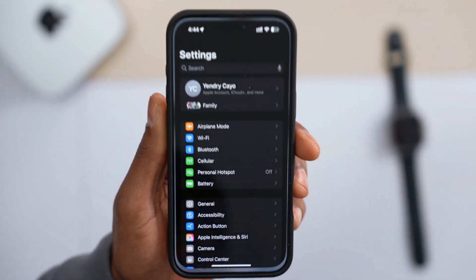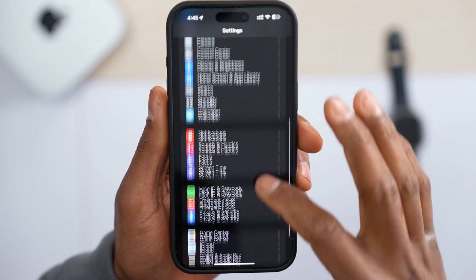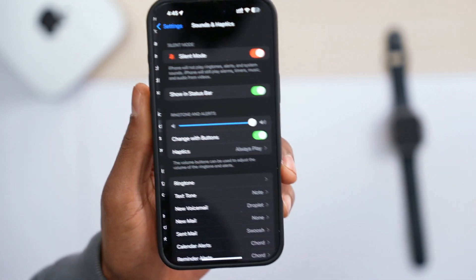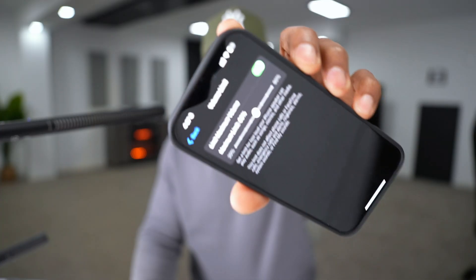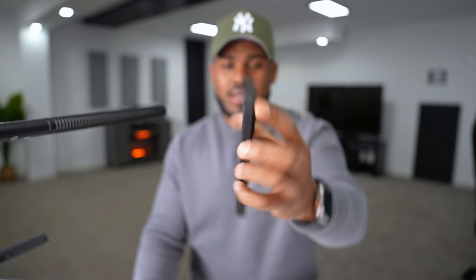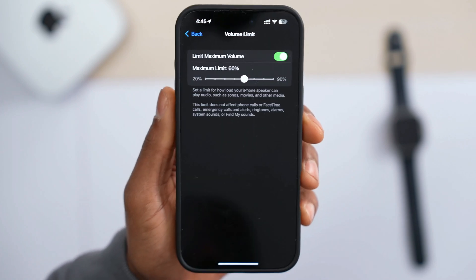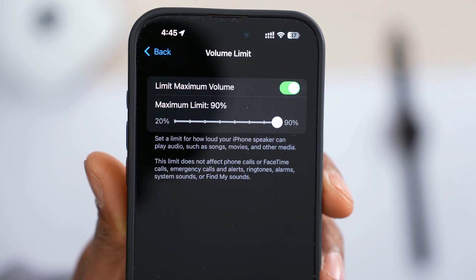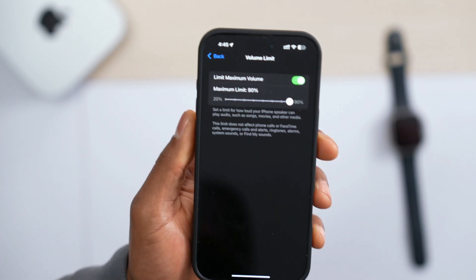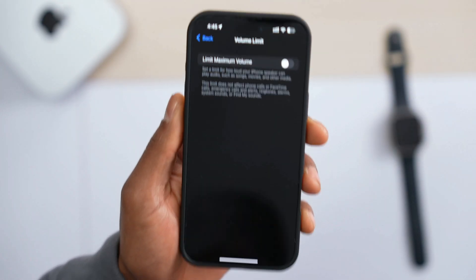Open up Settings on your iPhone again, scroll down until you see Sounds, tap on it, scroll down until you see Volume Limit. If you have this setting turned down, that's the reason why your AirPod volume is too low. Make sure it's off, because even when you increase the volume all the way up, it only reaches 90%, so you're not getting the best out of your AirPods.